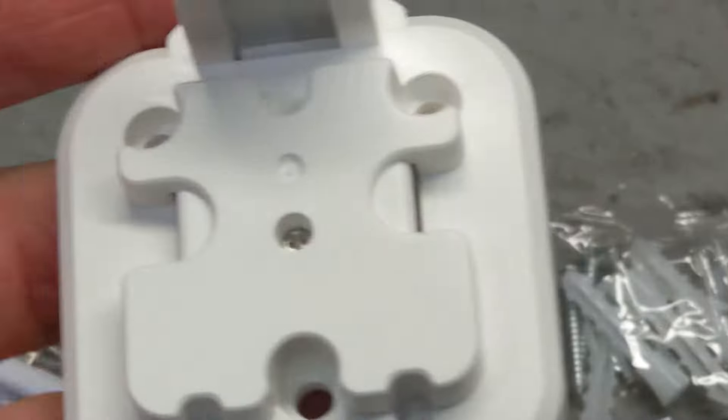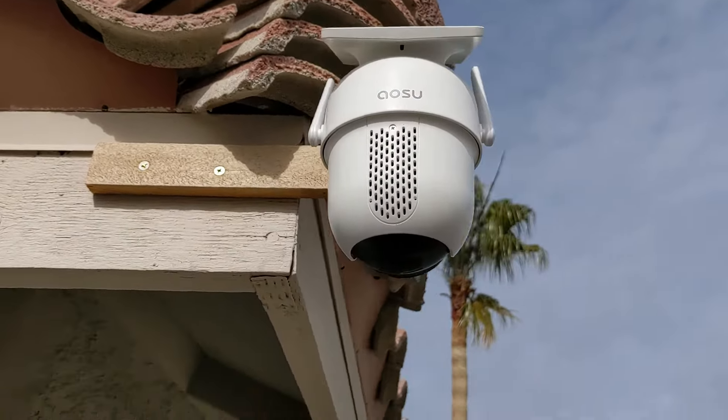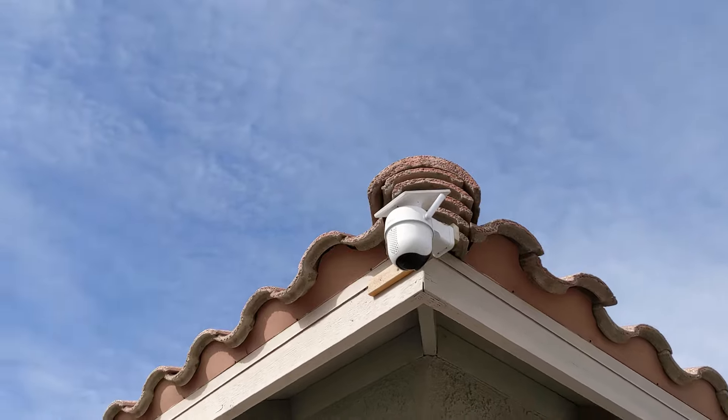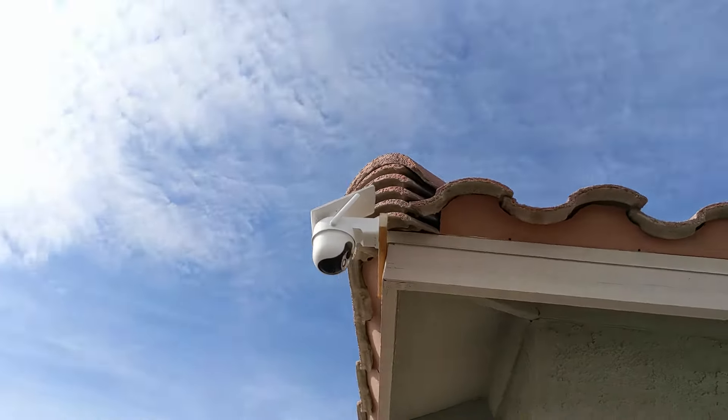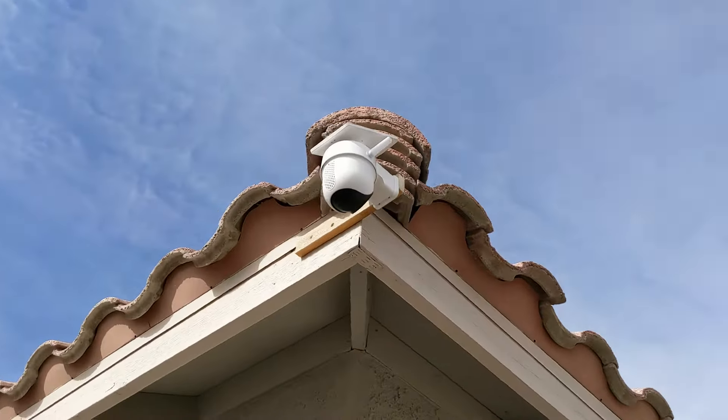For me right now, it's a matter of mounting these things in, seeing how good they're going to look, and then just going from there. Really simple installation — all you have to do is just drill this thing in, and this just snaps onto the camera. Literally a 30-second installation. It's sitting by the solar panel facing the sun, so that's good.